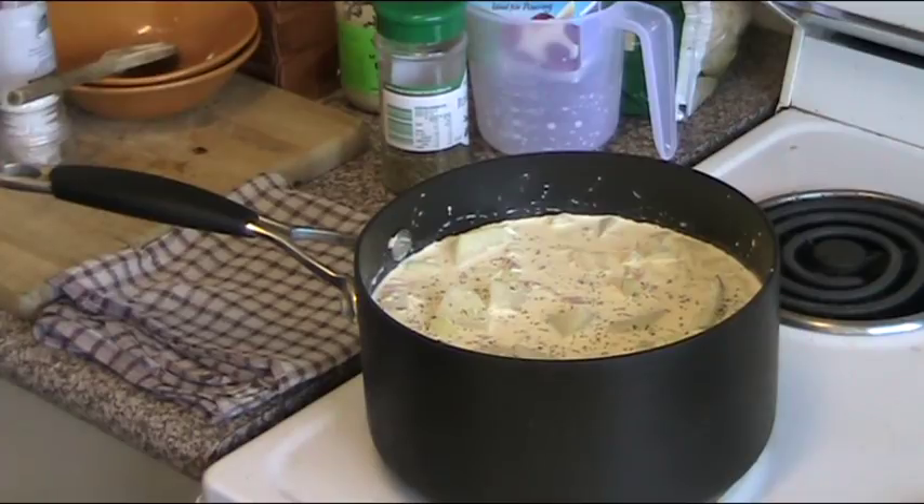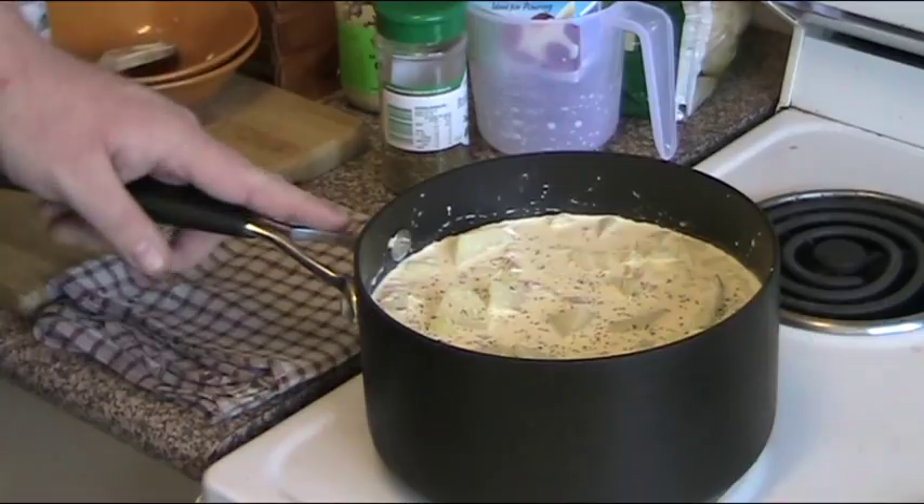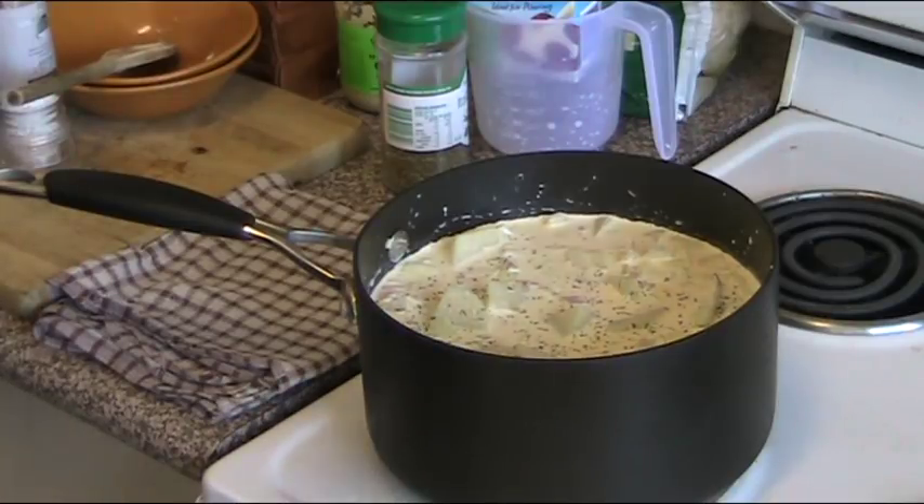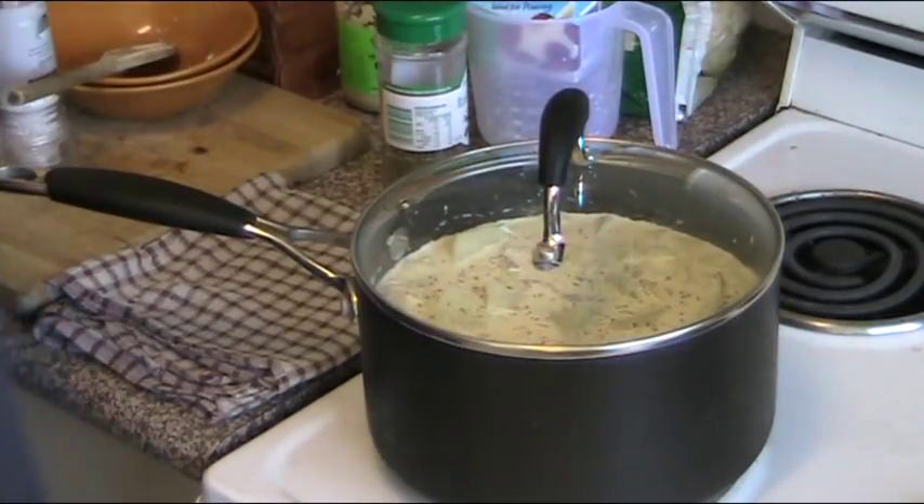That is essentially the complicated part over. All we need to do now is put this onto a high heat until it comes to the boil. Once it's started boiling, reduce it down to the lowest heat, put the lid on and let it simmer for about 40 to 45 minutes. Then all we have to do is transfer it to our baking dish.